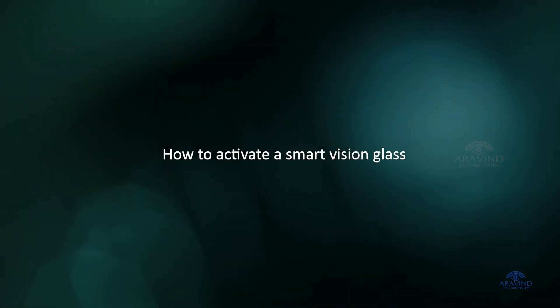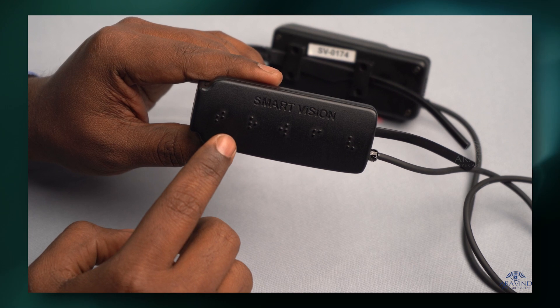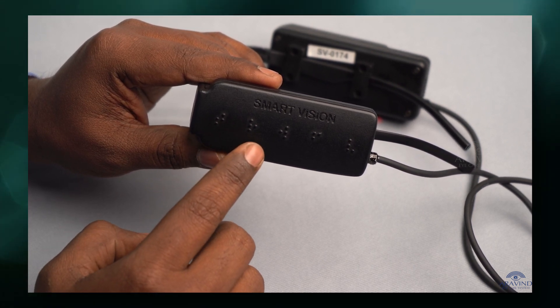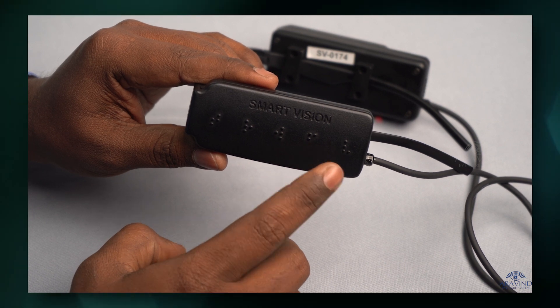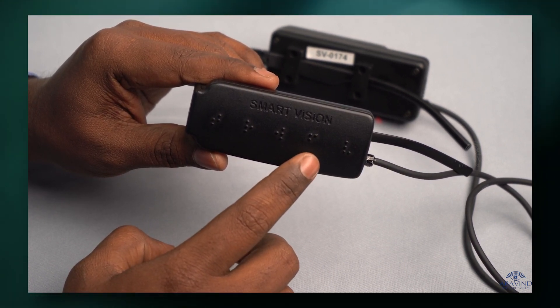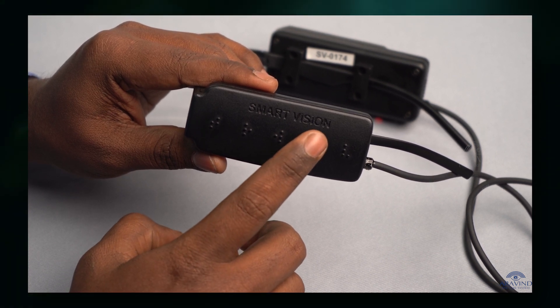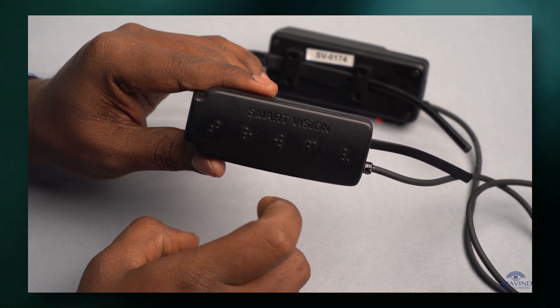How to activate Smart Vision Glass. Make sure you have a stable internet connection. Log in to activate the device. On double tapping the settings fourth key option, the device will mention its name and password to proceed further.